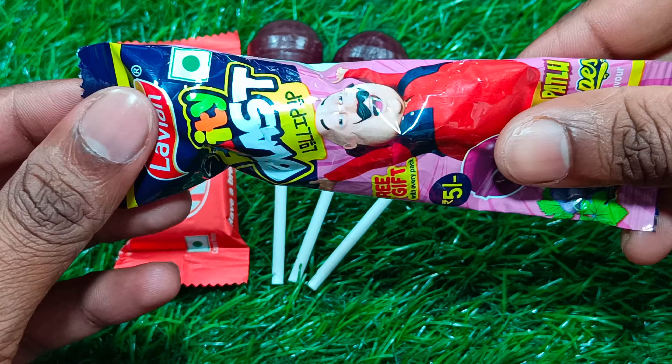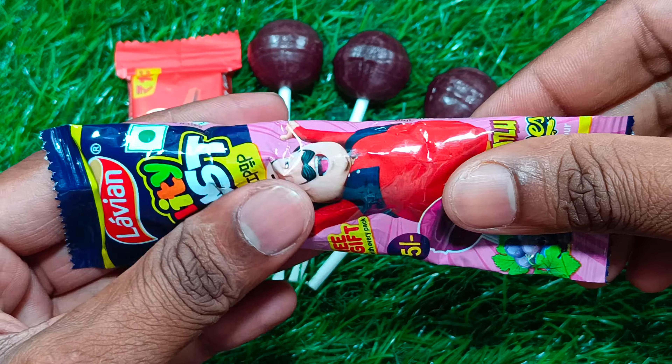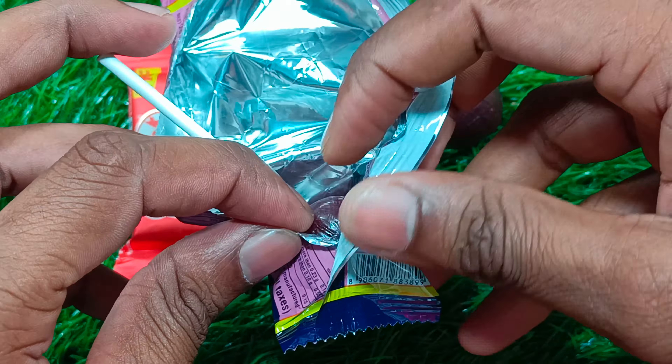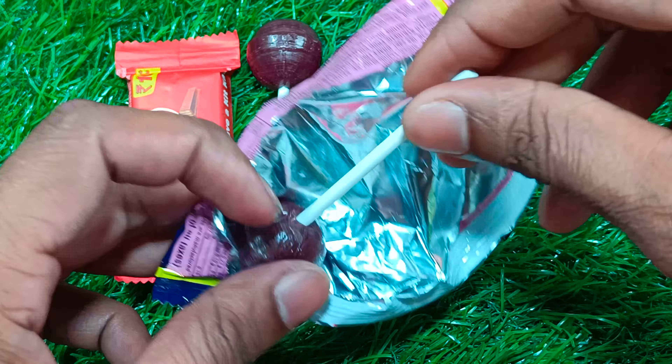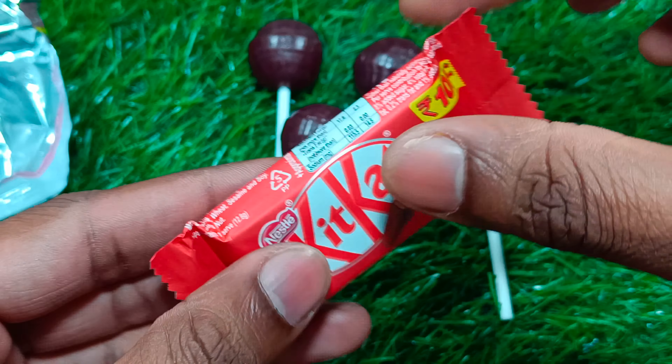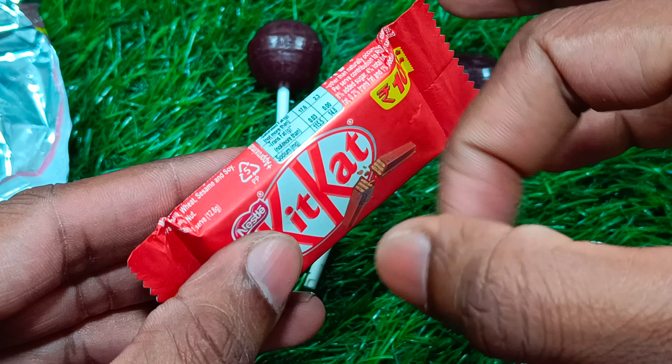Let's get started. We're ready to make a hot sauce. I'm going to get ready to put the glass on the hot sauce. Put your hands on the hot sauce.